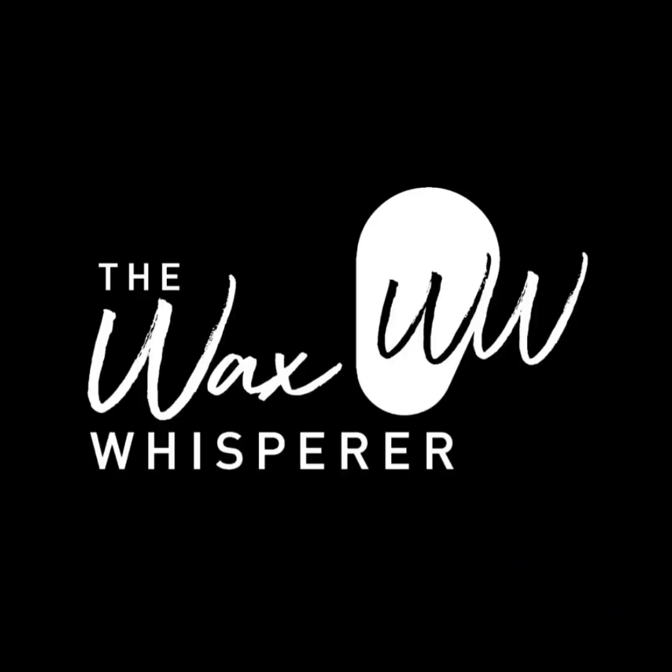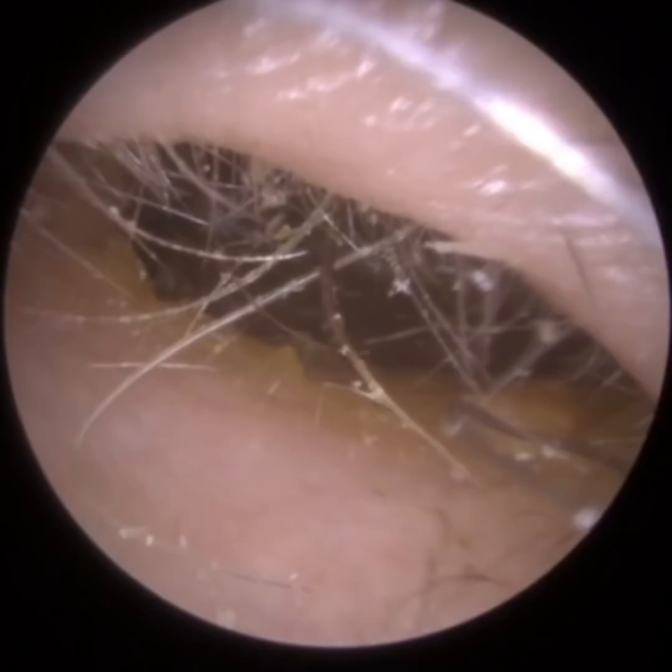Hi everyone, this is Mr. Neil Reiter, also known as the Wax Whisperer. Thank you for tuning in to my latest video. This is of a patient who attended with a blocked left ear, and we have a large occluding plug of earwax and keratin.